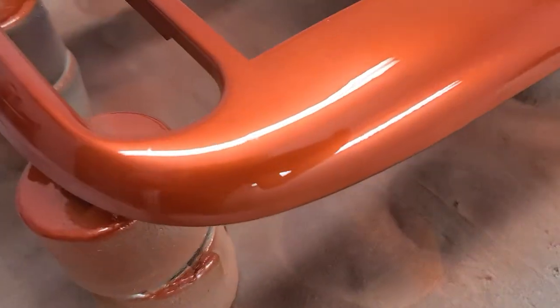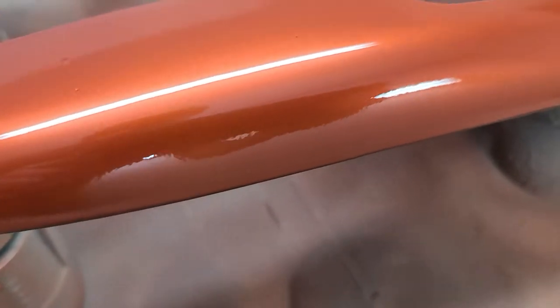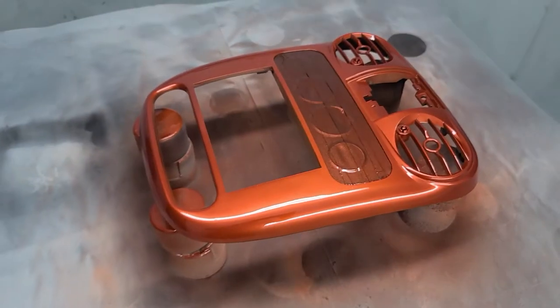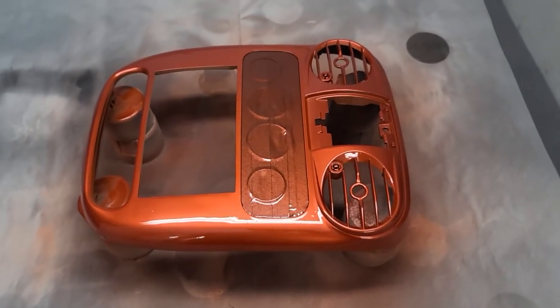I'll give you some ideas of what it looks like. If this thing was out in the sun — I took some pictures of it in the sun — you can see the pearl in it and it just sparkles. It looks really, really beautiful.